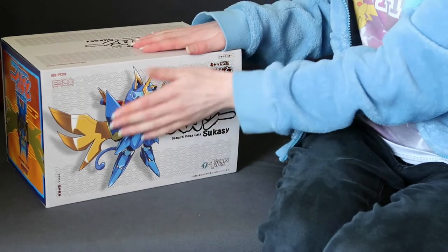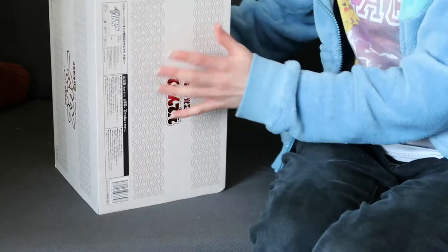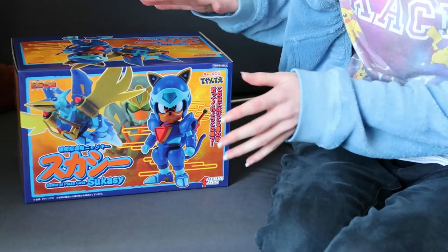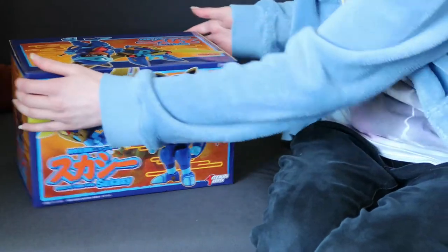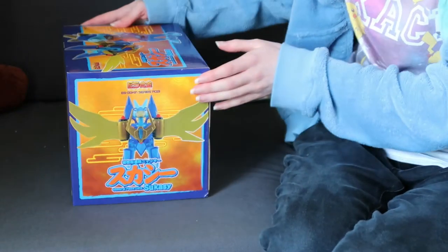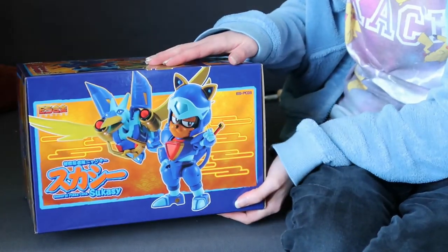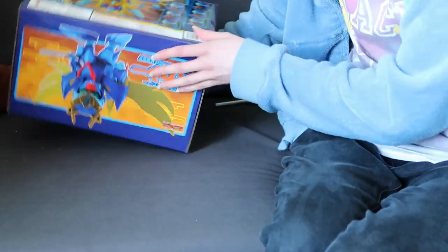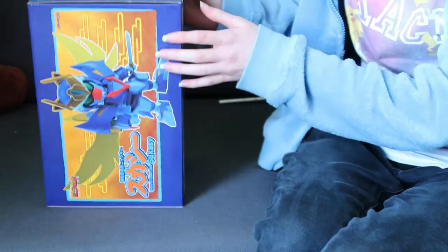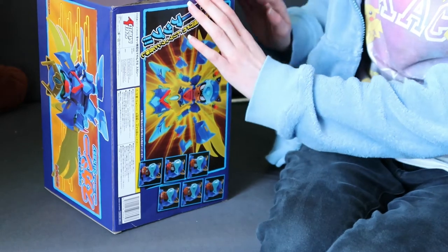So as with the other two boxes, the box has nice art on it and metallic text. And this is a sleeve that contains the box. The boxes are just so nice - we have pictures of the figure. I'll just quickly show each side of the box, and then there's the top and the bottom. This box does have a little bit of damage from shipping.